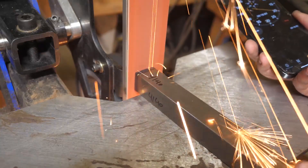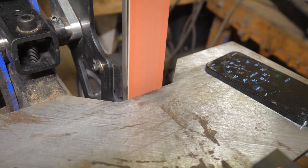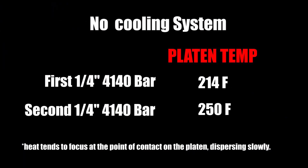I've got my timer out because I'm trying to grind each one-quarter inch stage in one minute, watching the timer while I apply pressure. After the first quarter inch — the first minute of grinding on the 4140 square bar — the platen temperature was 214 degrees. After the second quarter inch and a second minute of grinding, it went up to 250 degrees. We noticed that the heat tended to focus at the point of contact and didn't disperse up and down the platen very well. The top of the platen was 92 degrees while the grinding zone was 250 degrees.